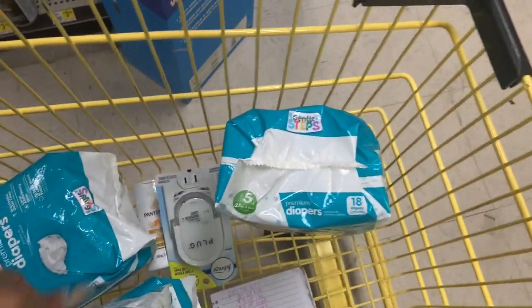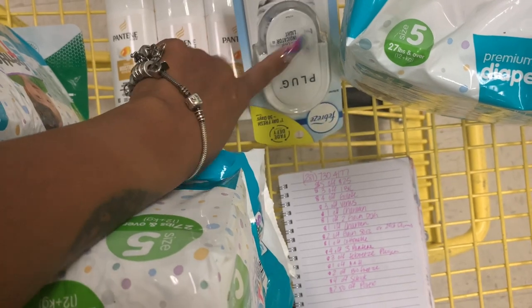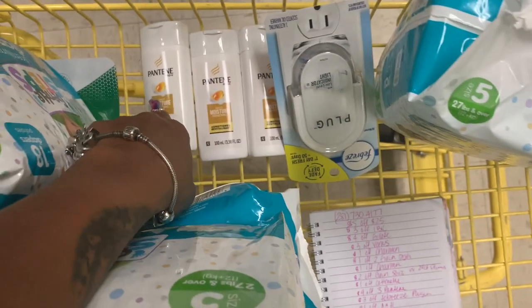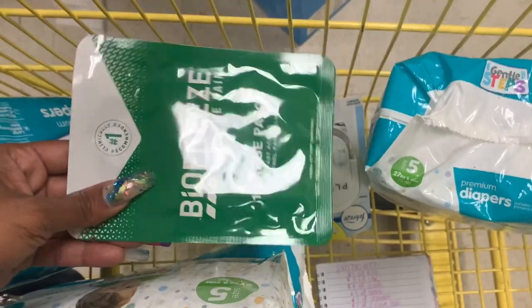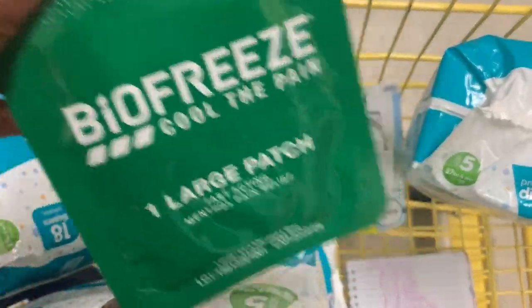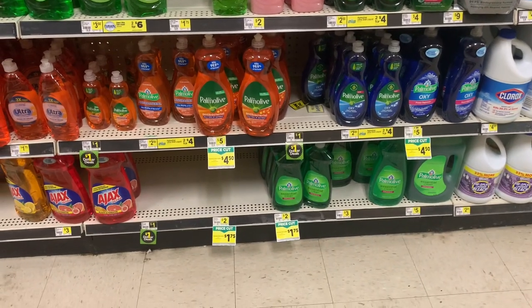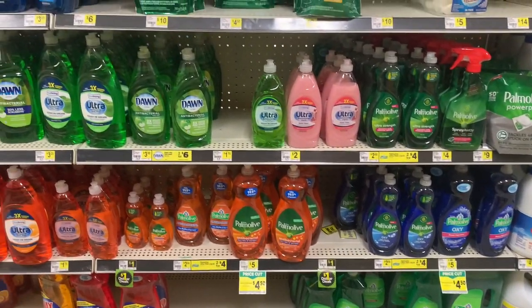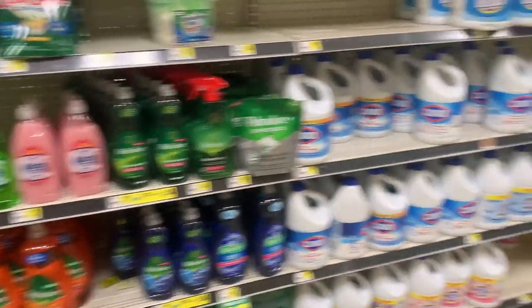In this breakdown — minus the diapers — we are getting Pantene, we are getting the Febreze plug-in which is free with twenty-five cents overage. I posted a video the other day — scroll back and watch it, I put a picture of all the coupons in there. We're also getting the Purex and the Arm and Hammer. The diapers are going to be purchased separate, and I'll show you all the clearance stuff too.